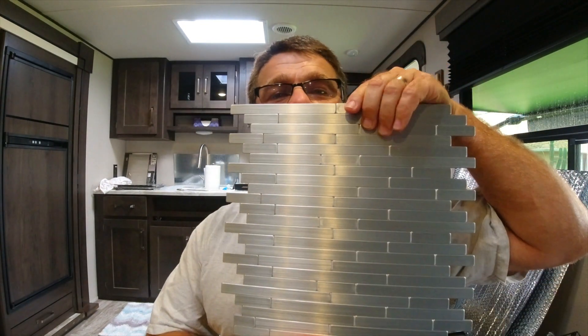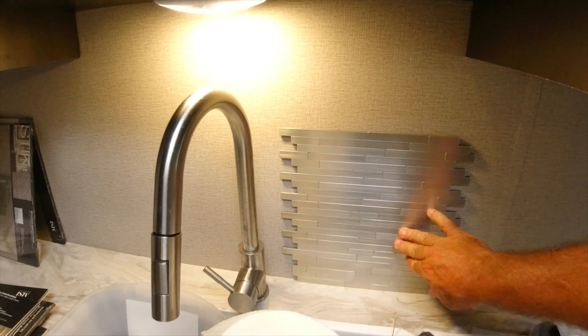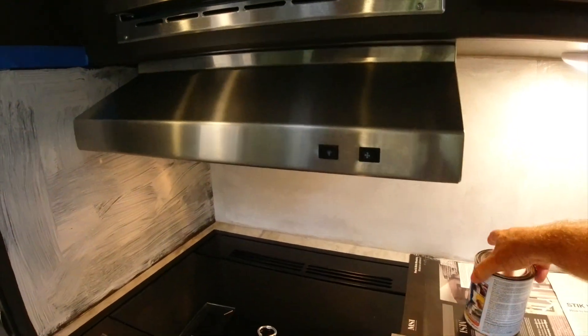We love cooking in our RV, so something we've been wanting to do ever since we bought it back in November of 2019 was put a backsplash behind the stove and the kitchen sink. That's what we're going to tackle today. Sherry and I have already picked out what we want to use — it looks like stainless steel tiles. Looks really cool. Let me show you what it looks like up there.